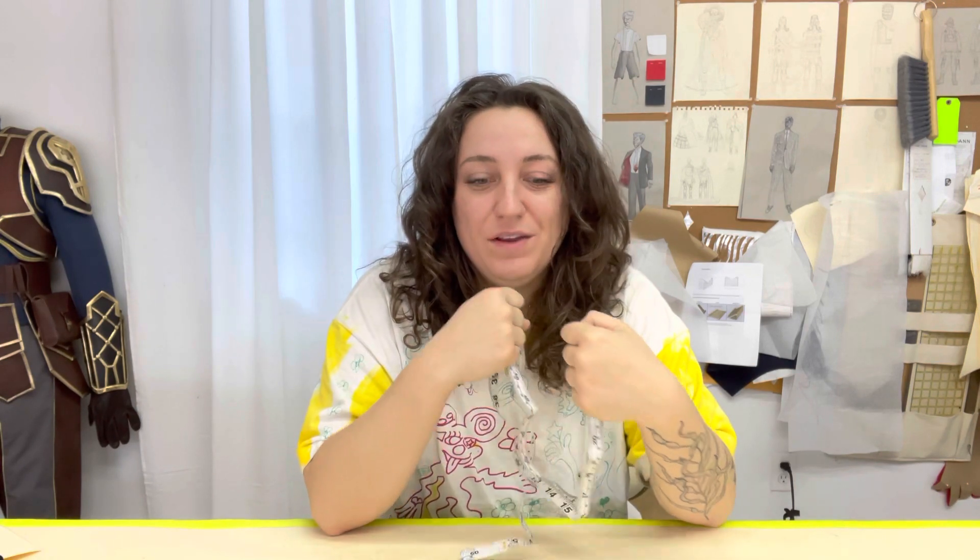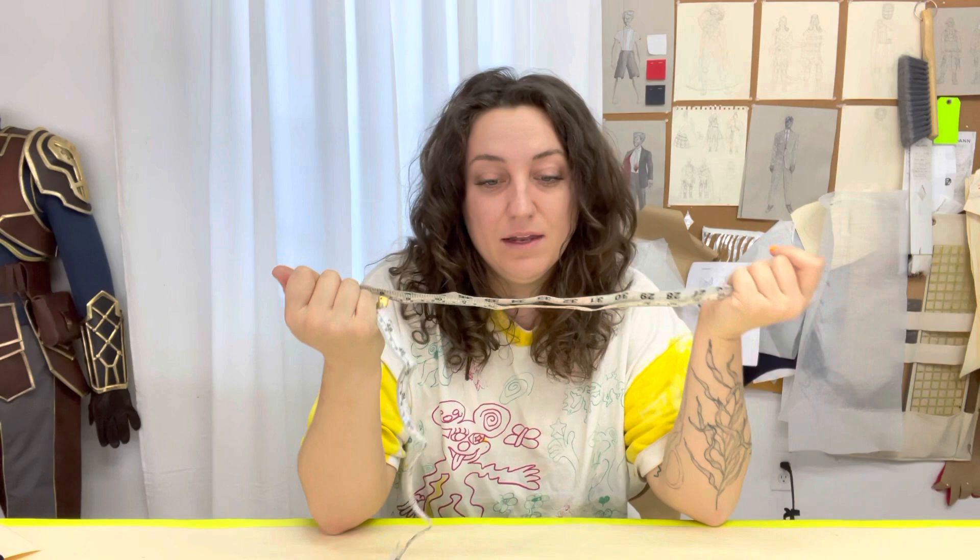Now let's circle back to math. Math is not something you need to be afraid of in sewing. I know a lot of people really don't like doing math, and as soon as we're done with school it's like 'thank god I never have to do math again.' It can be really intimidating when you're working in materials you care about and it's hinging on your ability to do math — but you don't have to be afraid. You can use a calculator or you can use tape measure math.